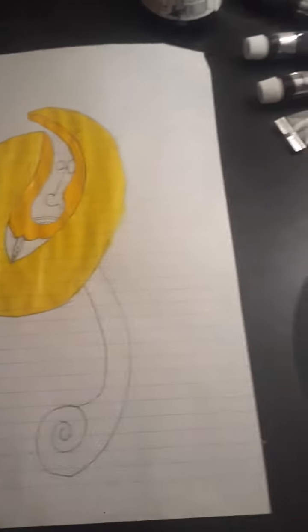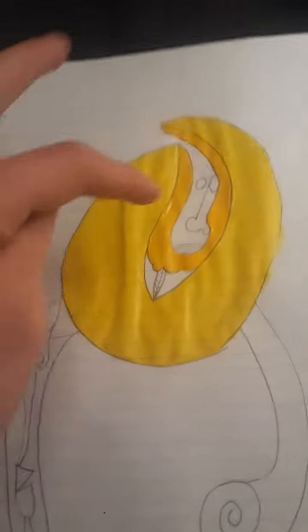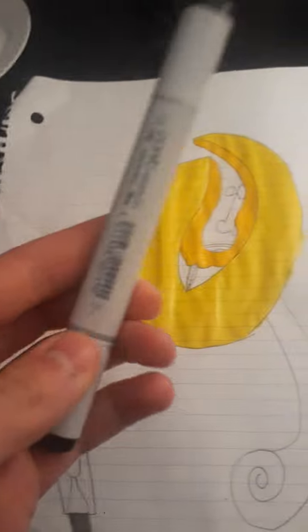Starting to color this completely with paint. My original idea was to use black here, so I might go over that and make it black, because I wanted this to be black.